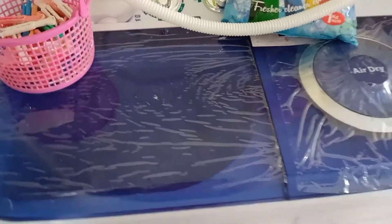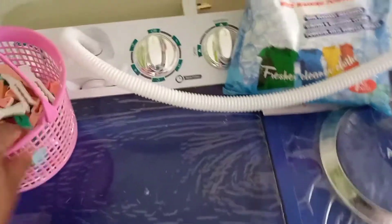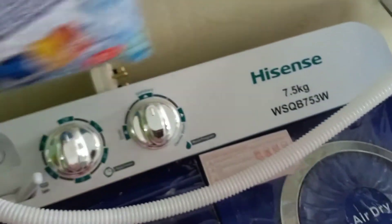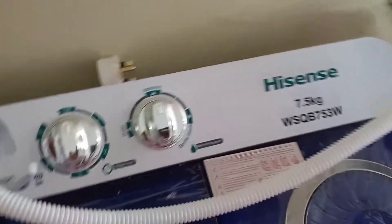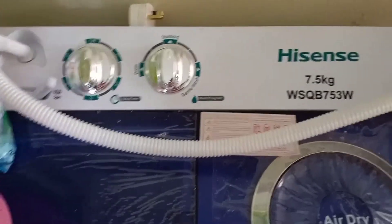On to the third purchase, guys — I'm so excited about this one too! I don't know what's happening, I'm just so excited. Let me show you. Here it is — we have the control panel. This is a Hyacinth 7 kg washing machine, a top load twin tub with a washer and a spinner.